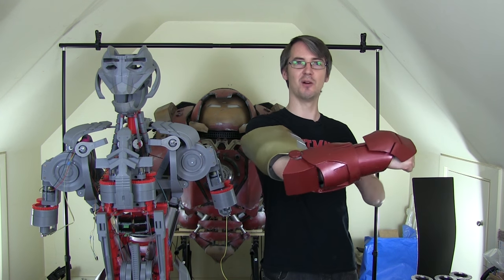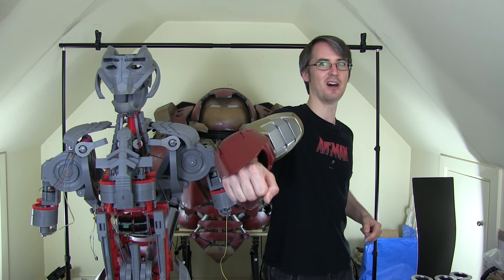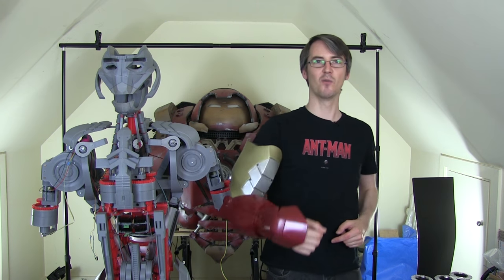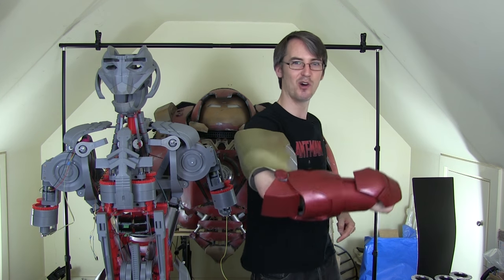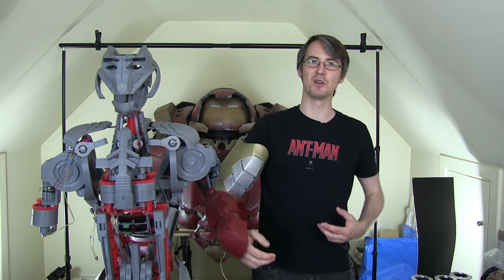This is a fictional arm from my last project, based of course on Iron Man. The working one is going to have to be a lot bigger, because that tiny thing isn't big enough to put a motor in to make my elbow really strong, or any of the other joints on the suit.